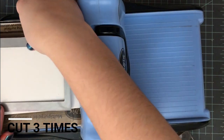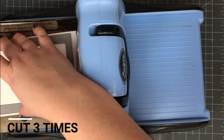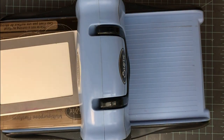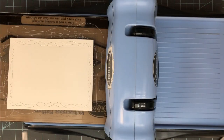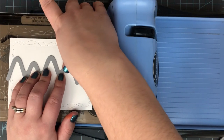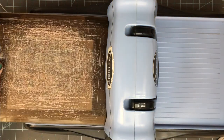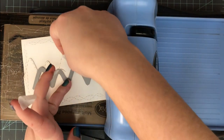I'm using this die again from Craft and Desert Divas — all supplies will be listed in the description box. It's the Crazy Stitched Rectangles, I believe is the name of it. I'm going to cut that three different times from white cardstock. Then I've got these mountain border dies — I'm starting on one of my little rectangles, coming about two-thirds of the way up and running that through.